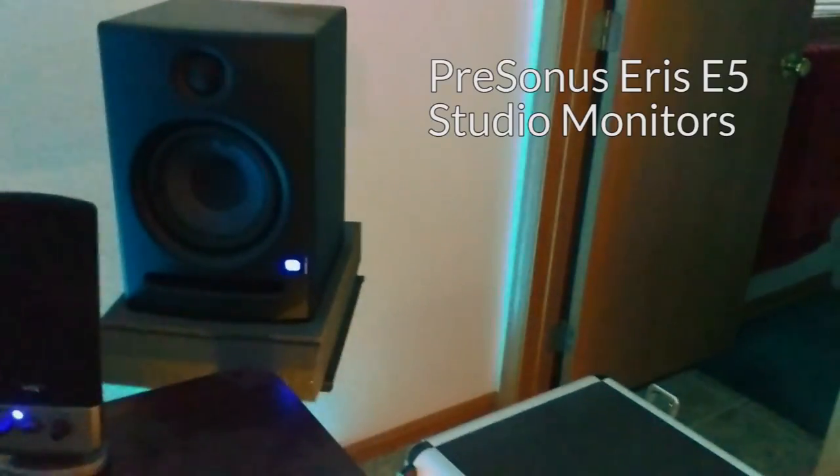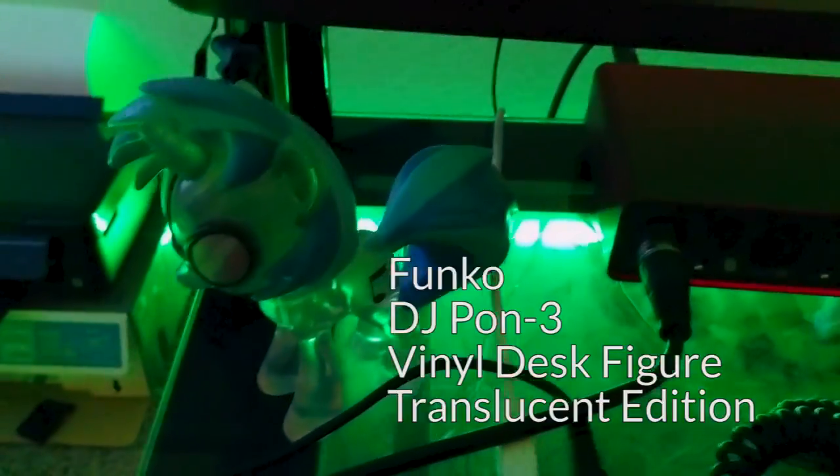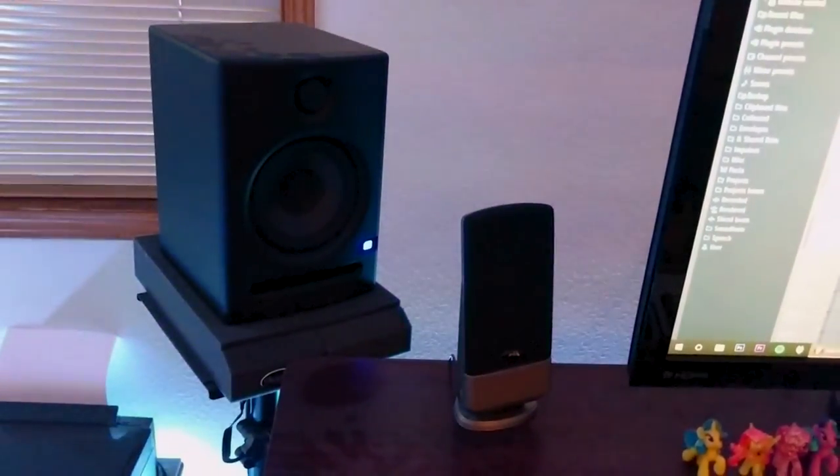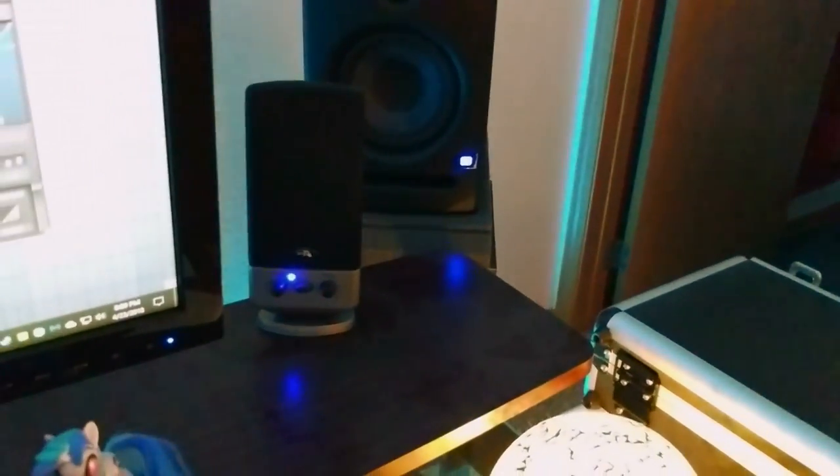In the back we have our dear friends, the studio monitors — these are PreSonus Eris E5 studio monitors. They are currently sitting on a pair of Aurelex mopads and monitor stands. These are great; I've had some good experience with them. They were relatively cheap as far as studio monitors go, but they're better than the computer speakers I have next to them, which are just for computer stuff.